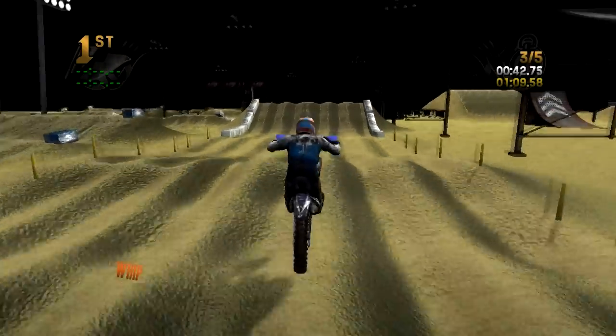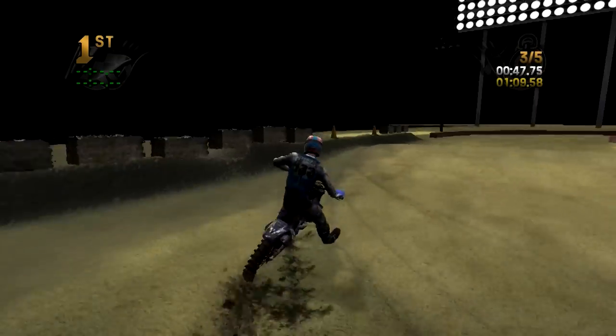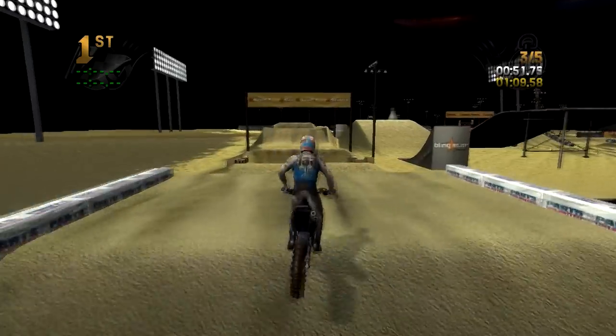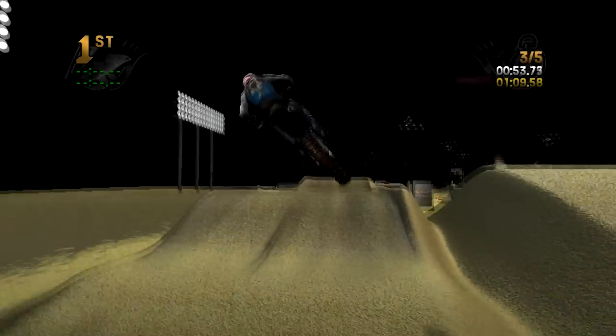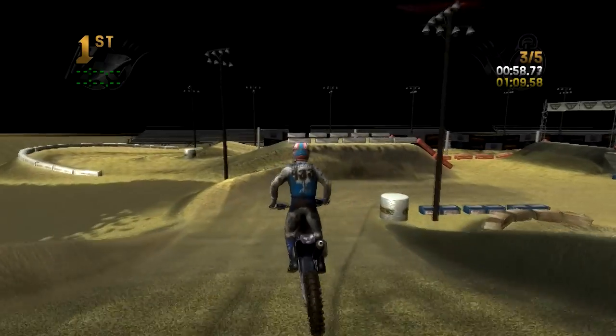So fun. That little section — before I was just blasting through and not doing a little wheelie, and not only was it not as much fun, but a lot of times you wouldn't clear it because you drop into the hole, you kind of case the face of it, and it just didn't work very well.